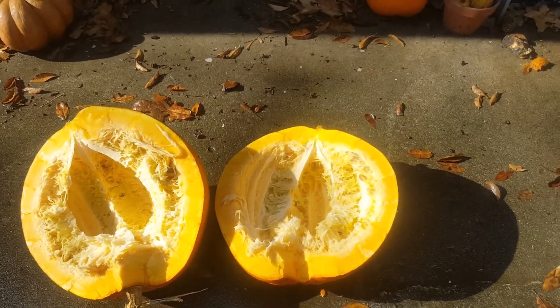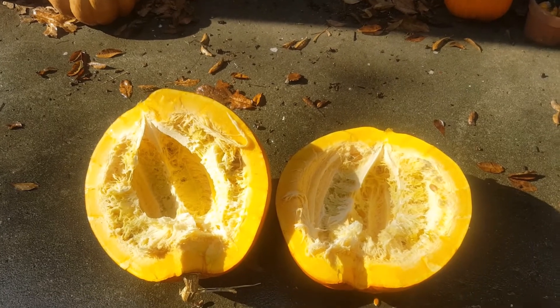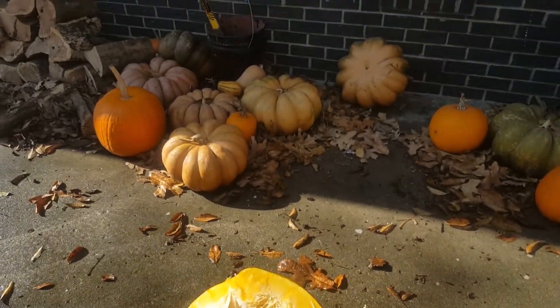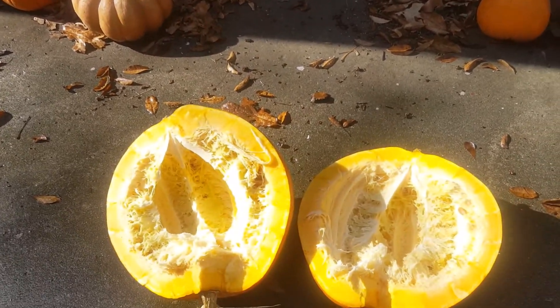I'm going to start working up some pumpkin. There's not as much flesh on this big one because the cavity is just so big. When I'm doing some of these others, like that one, you seem to have more meat in them. Kind of interesting.